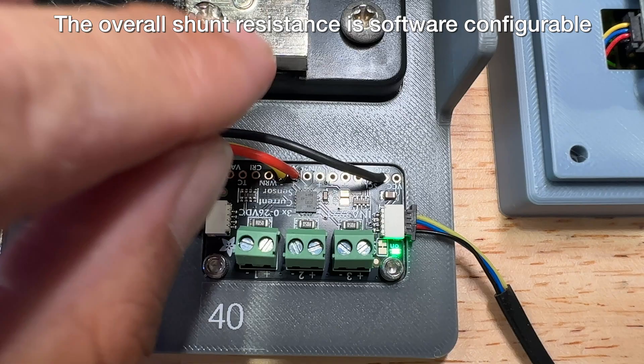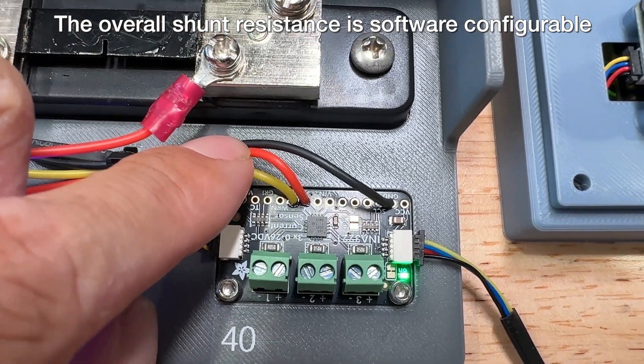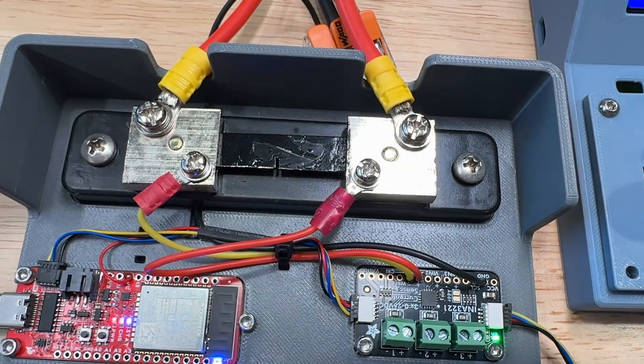These three wires on the top connect to the shunt. The red connects to the battery, the yellow connects to the other side of the shunt, and black is ground.